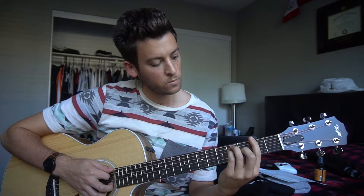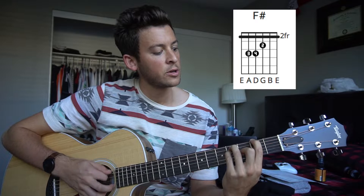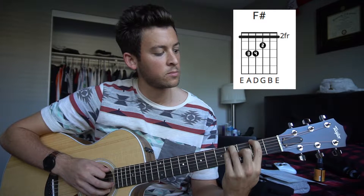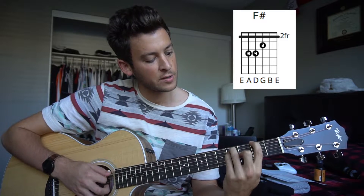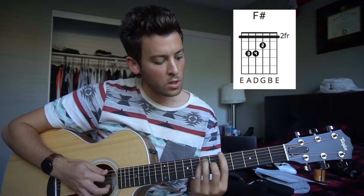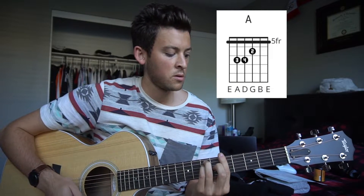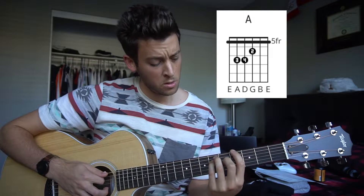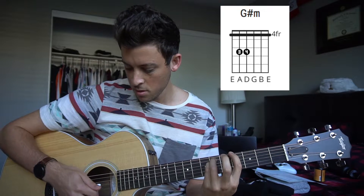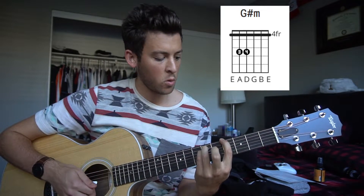We've got our F-sharp major chord. If you can't bar, just play these top four strings and use your index to put down the low E string on that second fret. Then you've got your E shape over here. You can slide that out to the fifth fret for your A major chord. Down to the fourth fret and lift your middle finger, and just play those top three strings if you're a beginner for a G-sharp minor chord.